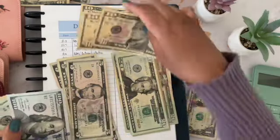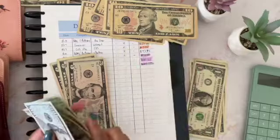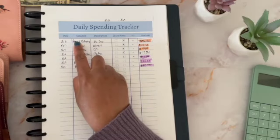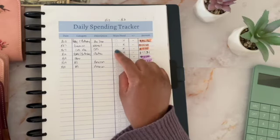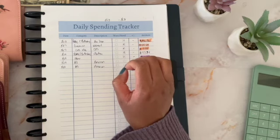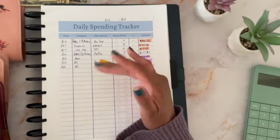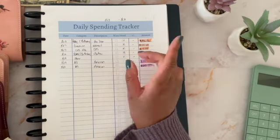I usually don't do that, but it was a special occasion so I'm not upset about having to spend it. I don't think this week was a bad week. I had a couple of no spend days — I didn't spend on the 14th, 15th, 16th, and 18th. Four no spend days this week, and that's pretty good.